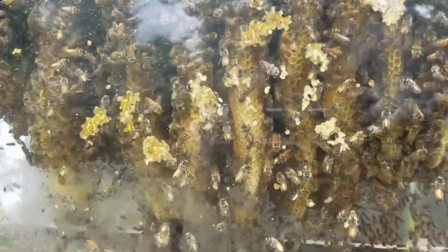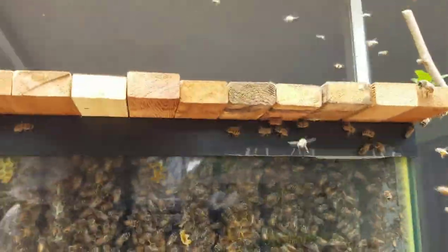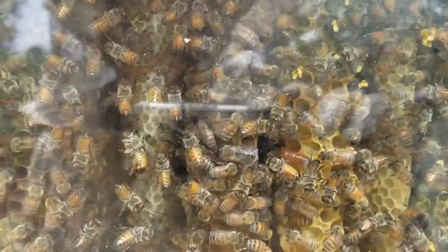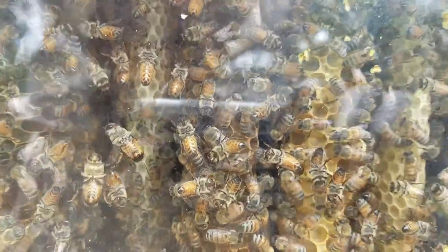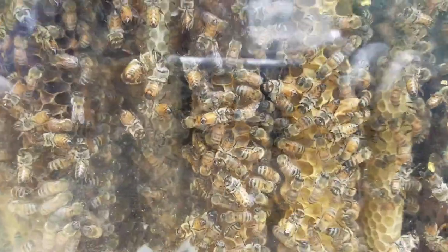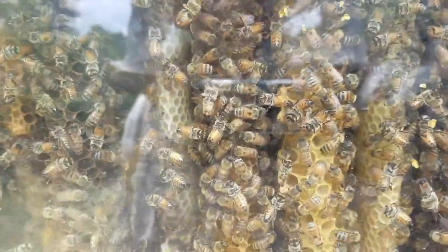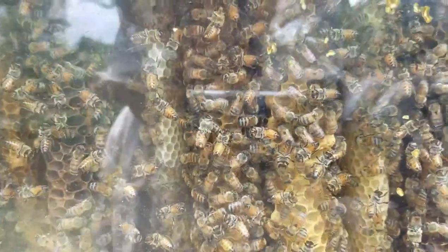Look how the comb's almost reaching the floor now on these several over here. They are jammed full, folks. Look, there's the queen. Look at that. Wow, that was crazy. Just happened to see the queen on the edge. Hope I got that on video.